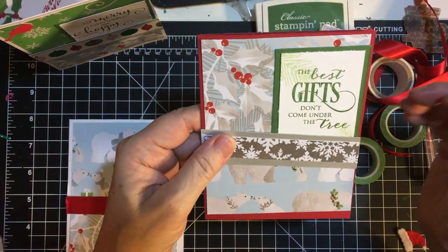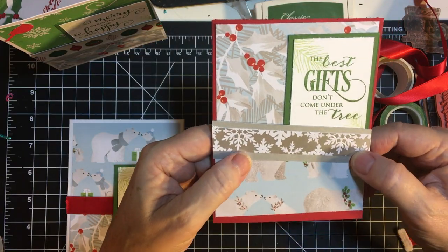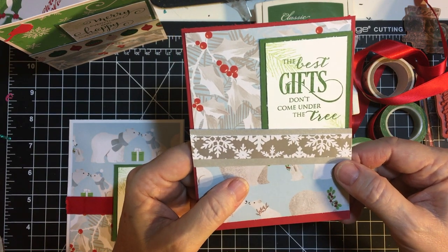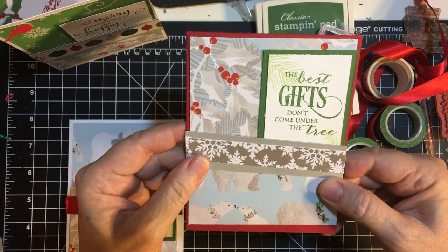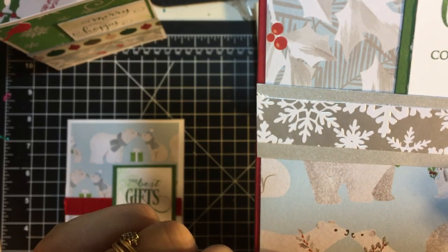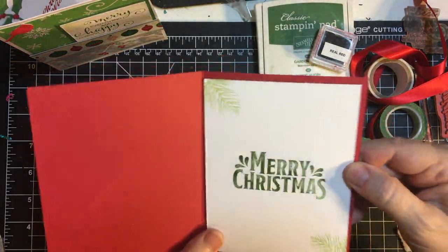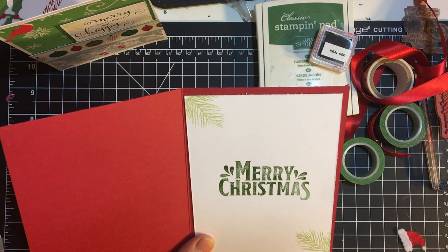Last but not least, this is a piece of silver that was a scrap — instead of cutting it out of the main sheet, I just used what little scraps I could find that were already in the pad. If you notice, they're wearing wreath necklaces, so that's why I thought this paper would go really well. And 'Merry Christmas' in Garden Green — this is from a Stampin' Up stamp set.